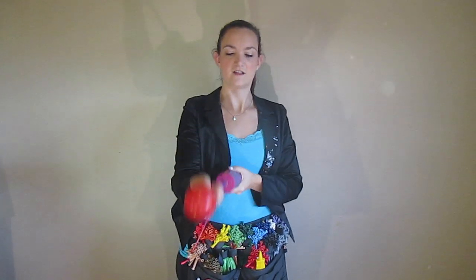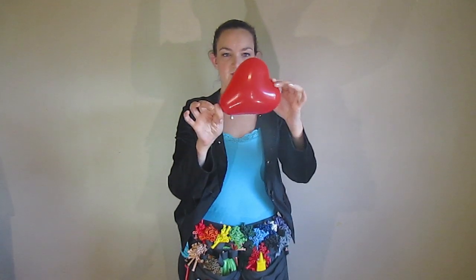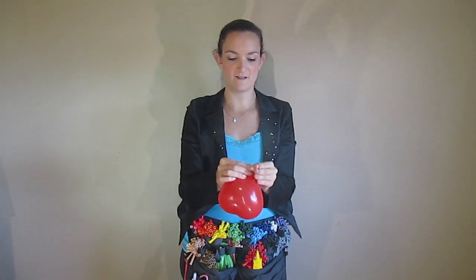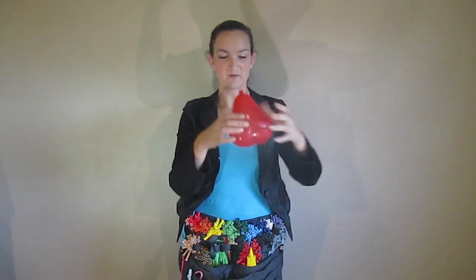The first thing I do is blow up my heart. About three big pumps like that, and then I let some air out so it's nice and soft, not that big. And then when you tie this, you want to get the knot as close to the end of the nozzle as possible, so you still have some room in your balloon — so you can squeeze your balloon and it'll expand. That's what we want.